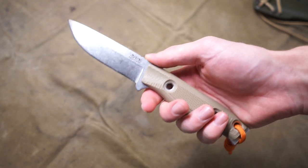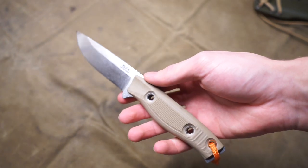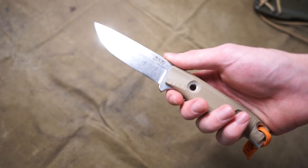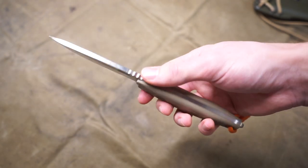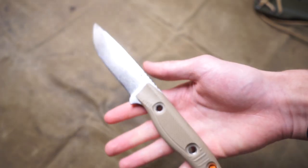We're going to be talking about its hunting qualities, its camp qualities, and why I think this is a really strong contender — whether you're looking for a blade that will perform well in the field skinning and dressing game animals, or a blade that will do really well at camp tasks such as feather sticking and fire starting.